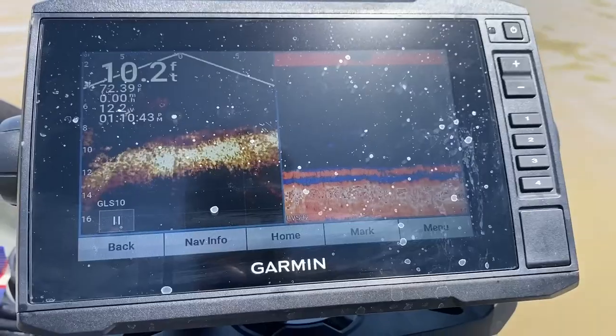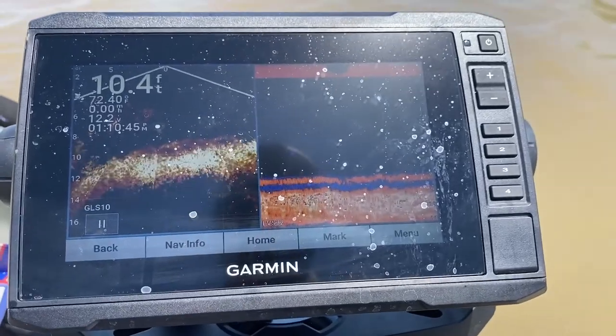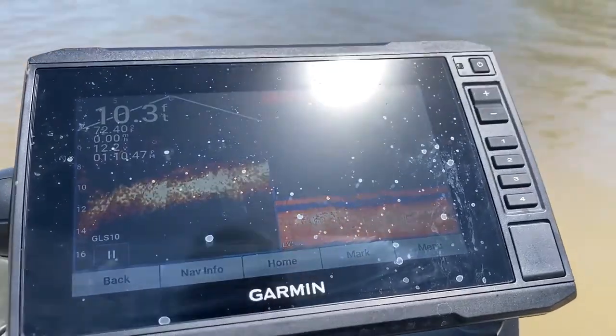I was able to run both LiveScope and traditional down scan sonar at the same time, and it worked really well. Both units didn't have any delay or anything like that, and I really liked it.